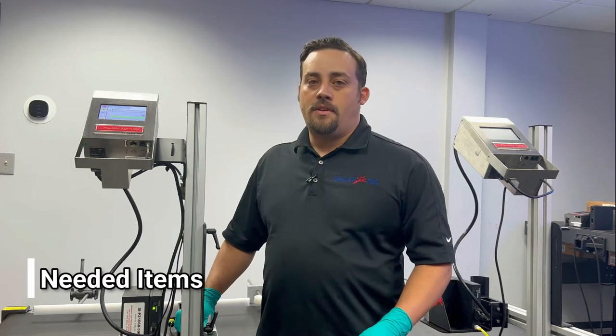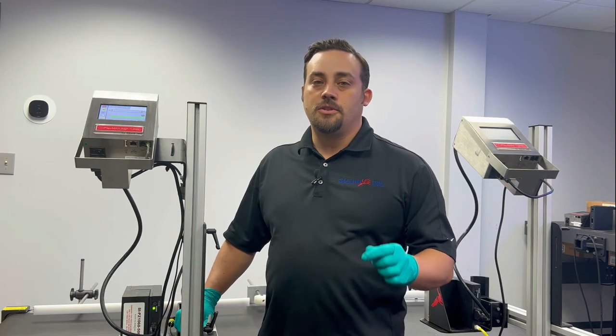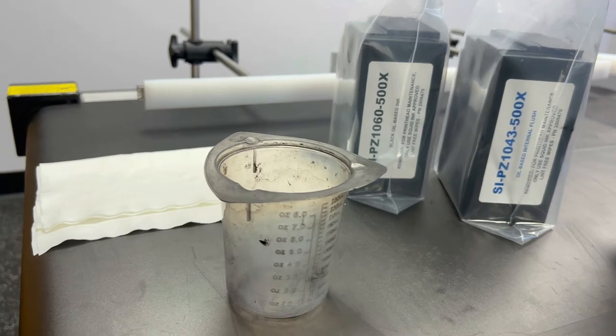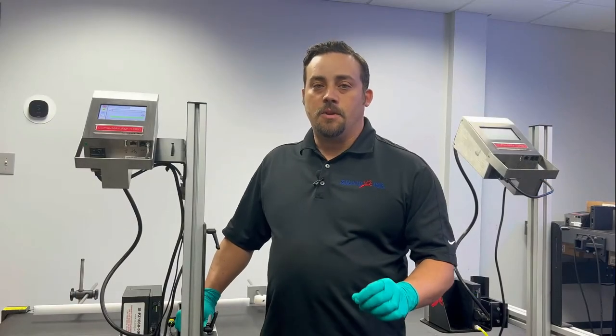What you're going to want to have on hand before you get started with the commissioning process is a cartridge of internal cleaner, a cartridge of your ink, a handful of lint-free non-abrasive wipes, and a container to catch any spilled out ink.